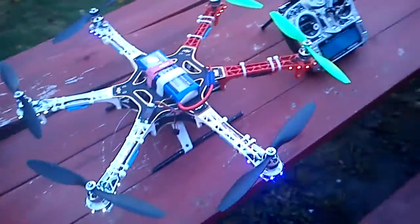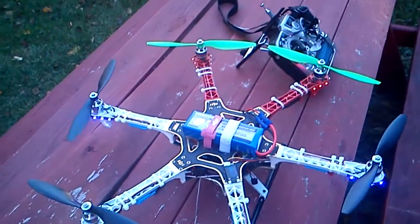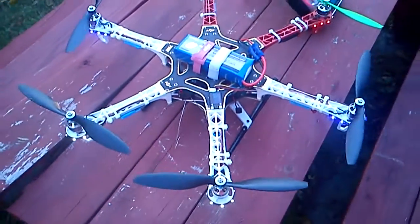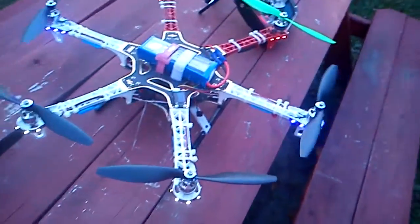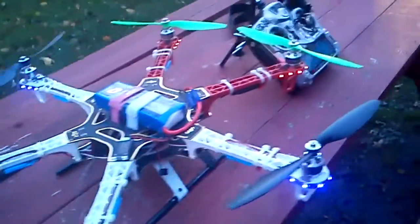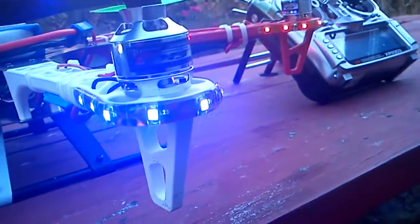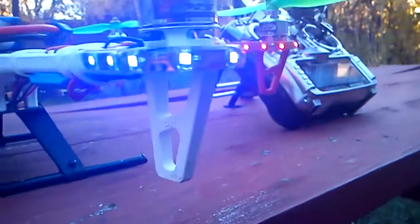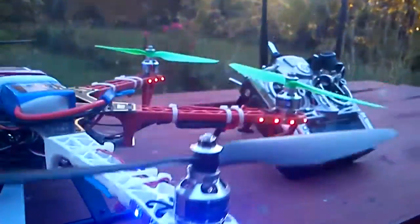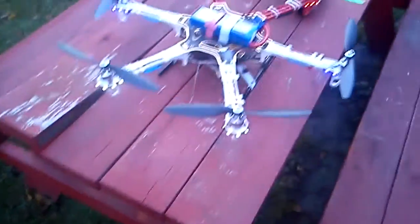I had another multi-copter, an HKY650, that I was powering with Turnigy Plush 18-amp ESCs and SK3 28-26 motors and speed controls.